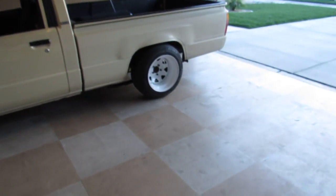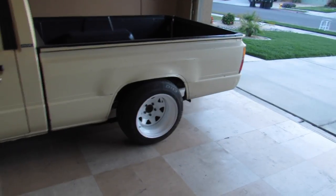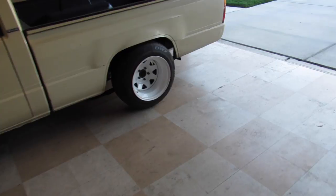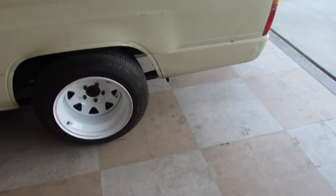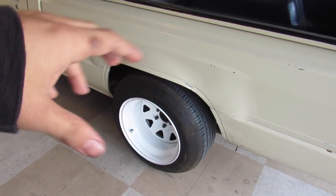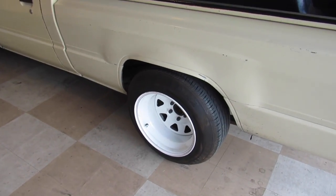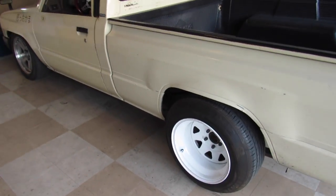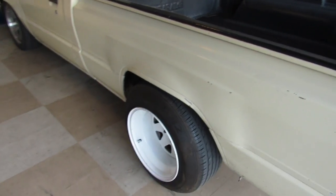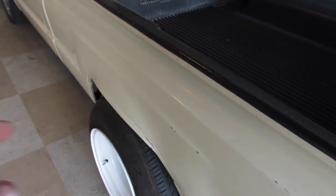Welcome back to the blog. First thing you might have noticed is the steelies are back on — I just threw them back on because I was bored yesterday. But actually, throwing them back on really makes me miss how wide they were. I never fully gave them a chance, and I actually bought smaller tires to slam this thing, so I'm thinking about whether I should do that. Let me know if any of you guys have a legit fender roller and want to help me out.